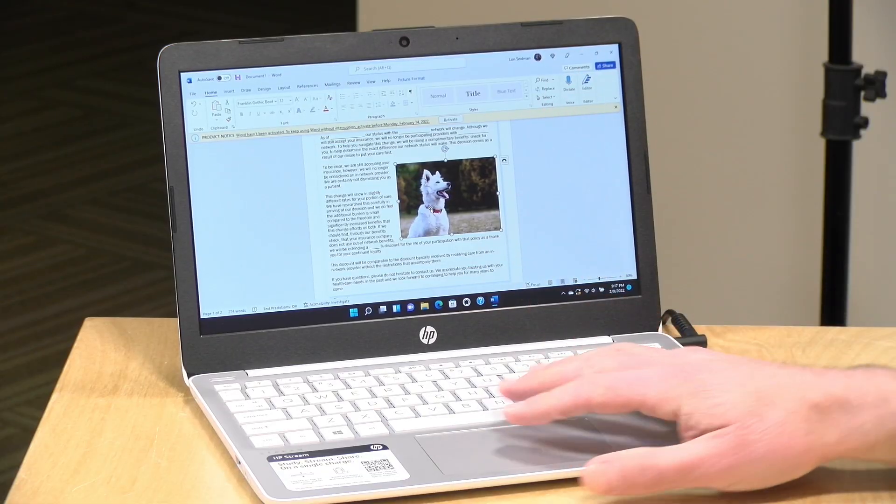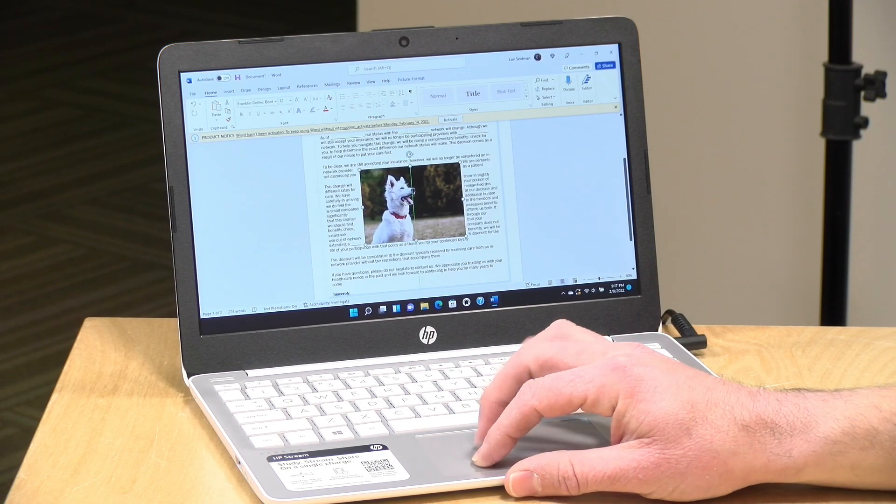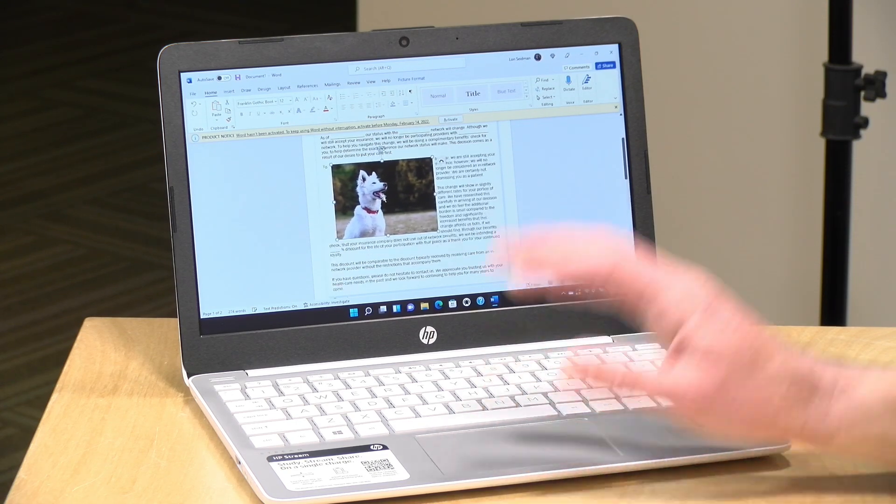This is a fanless laptop, so you will not hear it operating. That's fine for word processing and similar tasks, but because it is fanless, when it gets too hot, it slows itself down. So if you have Windows updates running in the background, that will start to impact its overall performance — and that's important if you're trying to run games on this device.